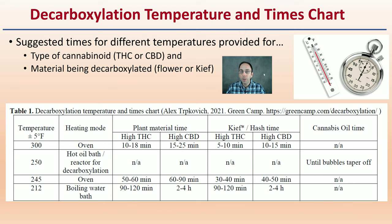Here's the temperature and times chart. Suggested times for different temperatures are provided for the type of cannabinoid — either THC or CBD — and the material being decarboxylated, whether it's flower or kief. You can see the temperature ranges, the heating mode, the plant material time for high THC and high CBD, kief or hash time, and cannabis oil time. There are fluctuations in time based on temperature, with more focus on the oven and a boiling water bath with suggested times. You can pause the video or search the primary source.